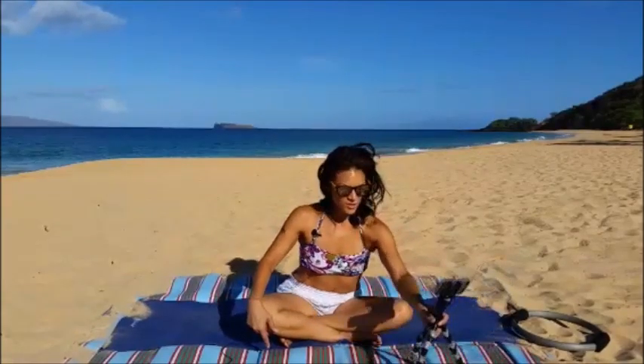Thank you so much for joining us. This is Elena Maui Yoga Live. Aloha, mahalo, and namaste.